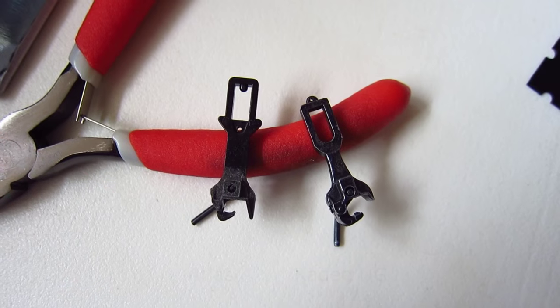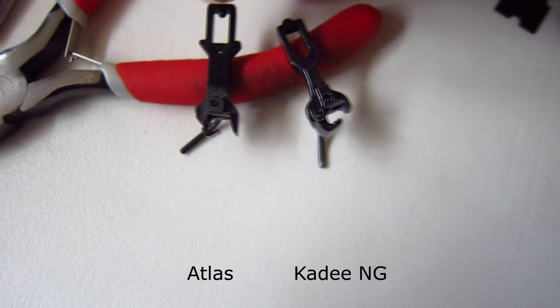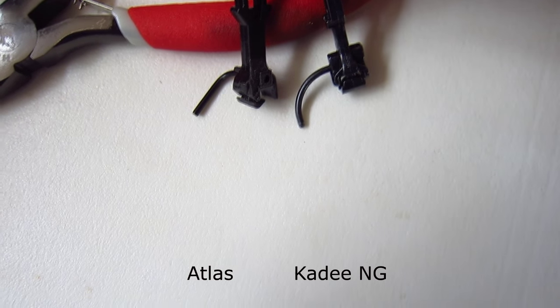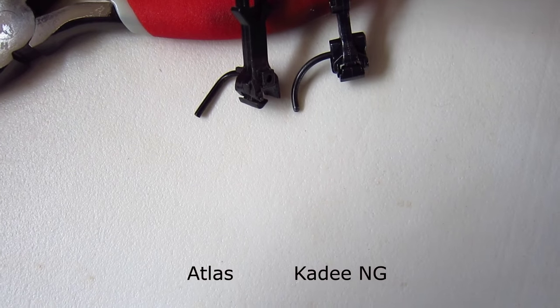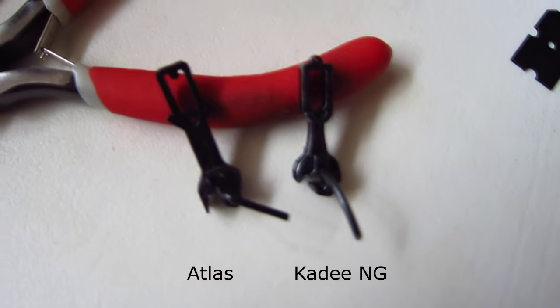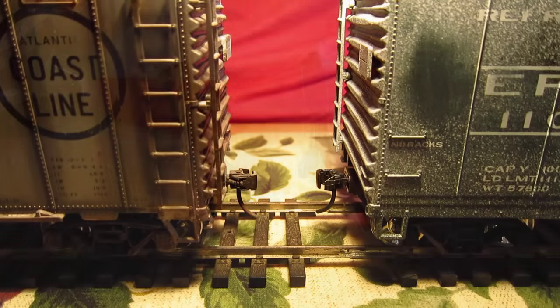The new generation KD is quite good-looking. I find the palm and thumb are rounded, while the Atlas is kind of pointed. I really like the look of the new generation KDs.